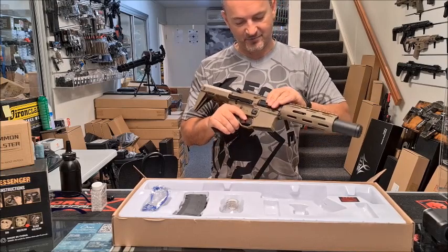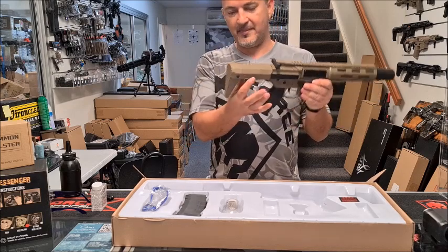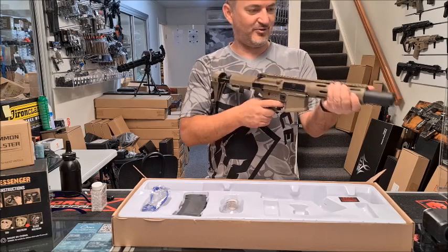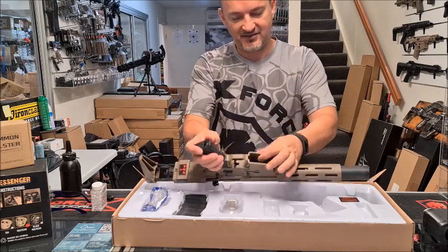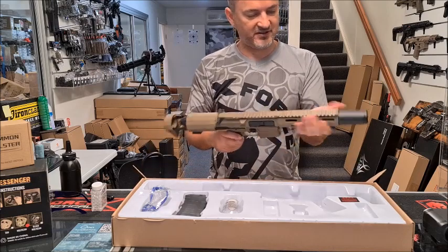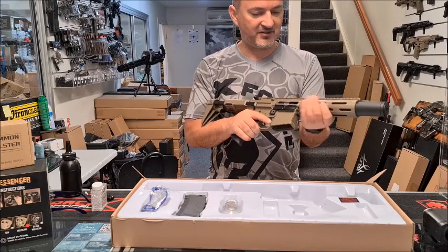I wasn't one for Honey Badgers as such, but it's nice — very compact — and the stock is spring-loaded, which is awesome. Build quality, man — this is some really thick nylon. The receiver, the handguard, everything is just very well made and very solid.